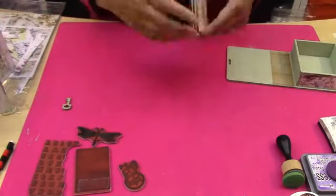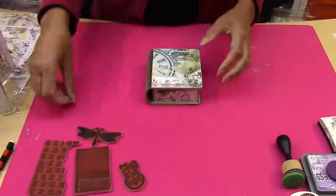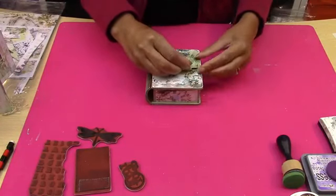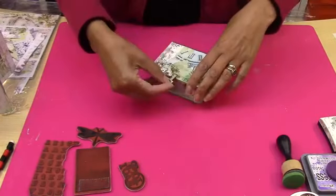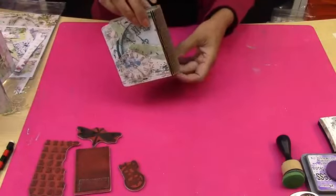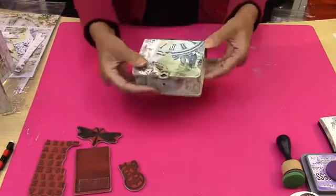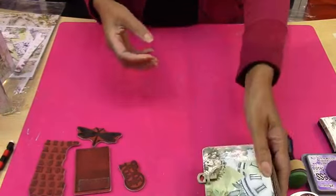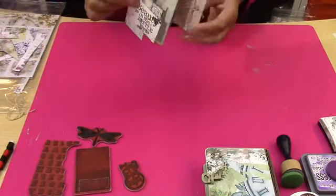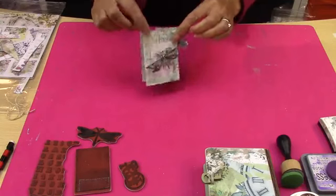These papers have been designed so that you can actually colour them, and that's what I'm going to be showing you as well. So let's work on the project for now. I'm going to put this into here, put my little key in — just look at that. It's an ATC design. You could make this into a little album, put other things into it, or even make it into a little shadow box.